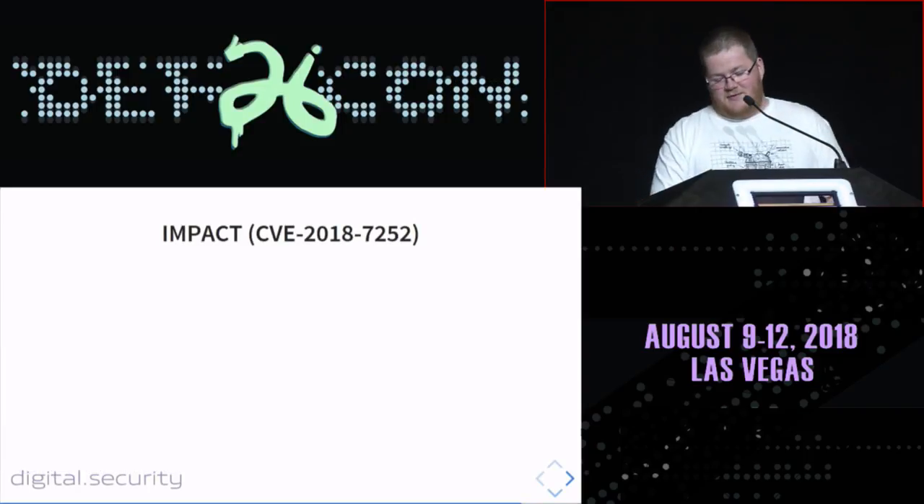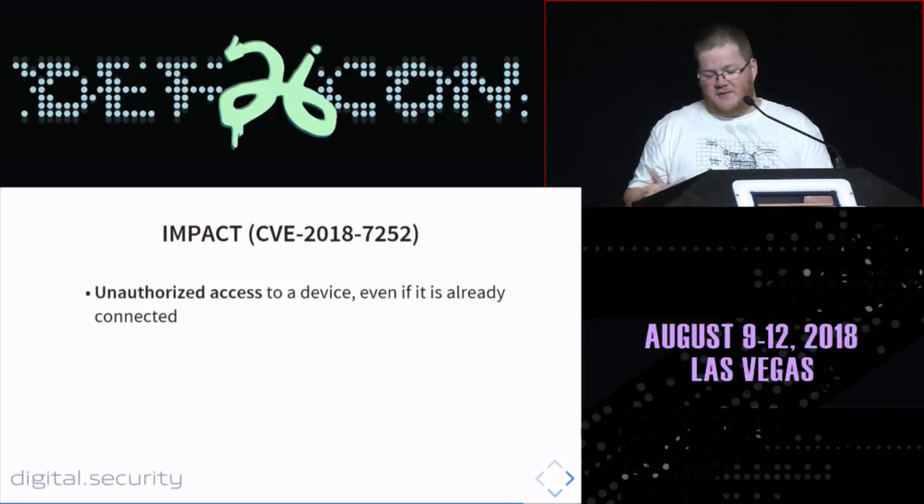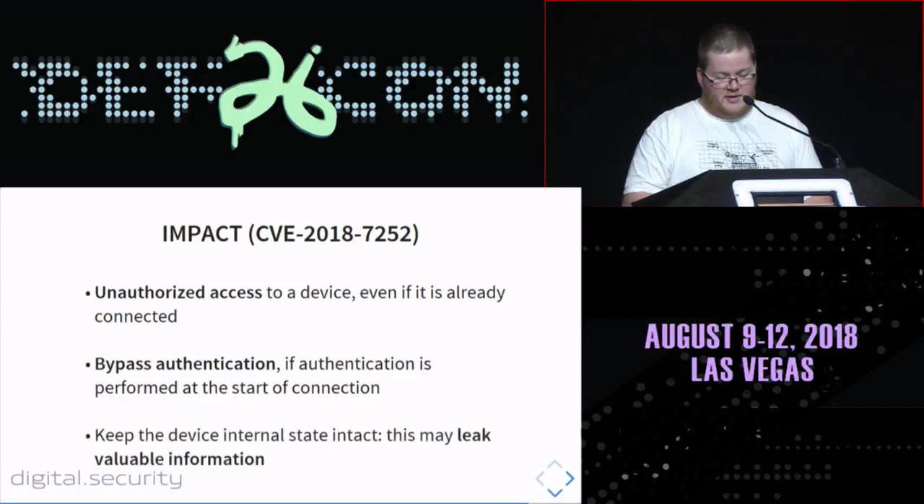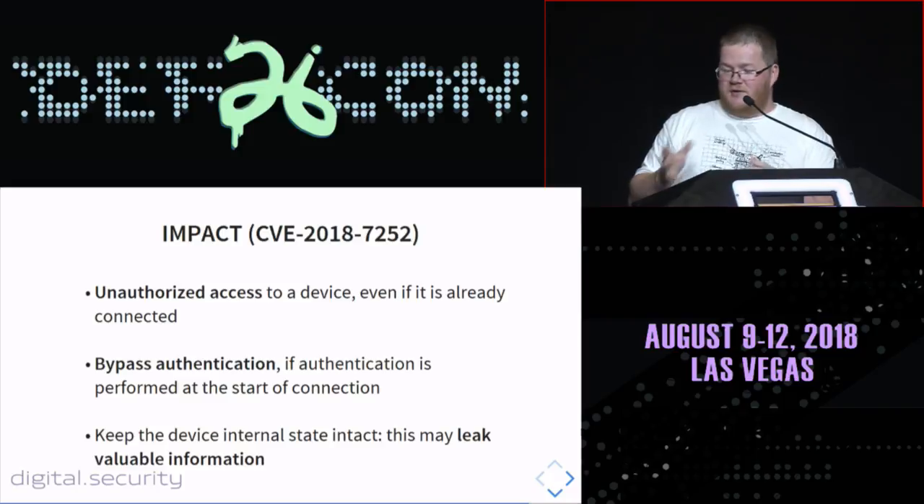What are the impacts of this vulnerability? You get unauthorized access to a device — as demonstrated with the sex toy — even when it's already connected. If there is authentication performed at the start of a connection, you can bypass it. Since there is no modification of the internal state and no disconnection of the device, this may also leak valuable information — if characteristics are available for read and write, you may retrieve data that was written to those characteristics.